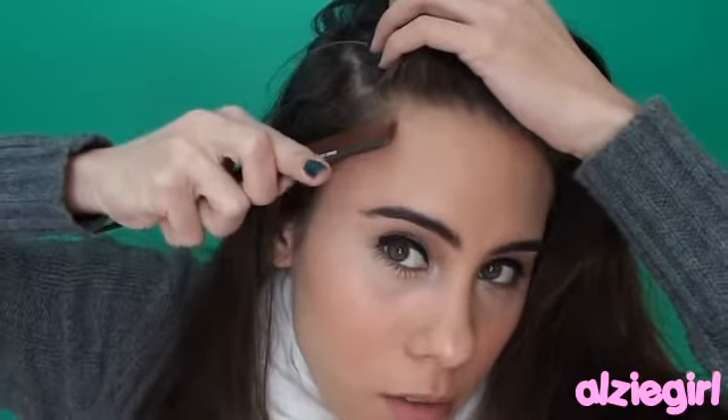The first thing I'm going to do is create a pretty far side part using just any old rat tail comb. This is good because it can be used for teasing as well if you feel the need to tease your hair. I'm going to use the comb side to create a pretty far part down the side.